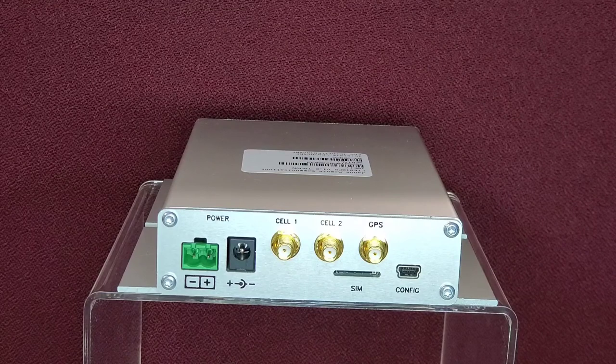Integrating Telit's LE910C1-NF LTE module as their cellular engine, the LTE910PS POTSWAP units operate in LTE bands 2, 4, 5, 12, 13, 14, 66, and 71, with fallback to HSPA bands 2, 4, and 5. North American carriers include AT&T and Verizon.